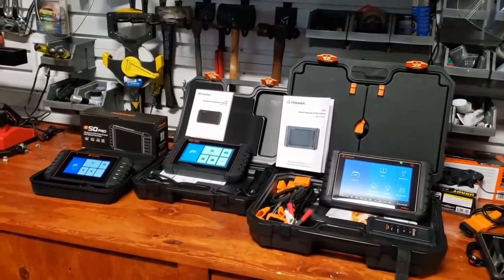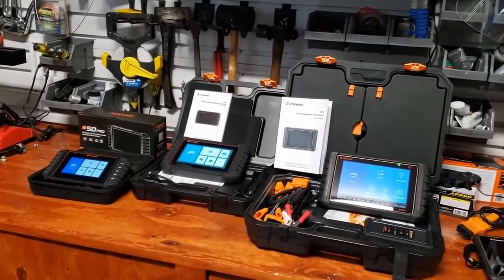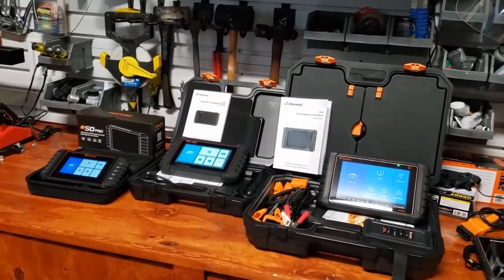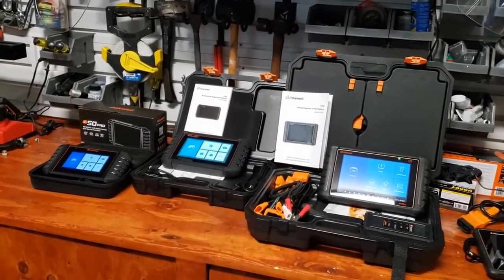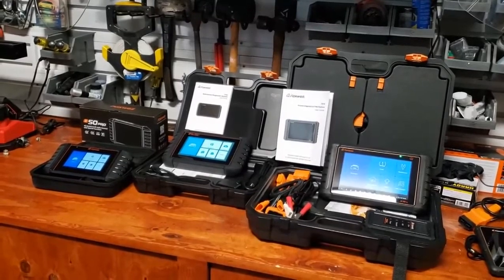All of these scanners are compatible with the new diagnostic platform called DOIP — Diagnostic Over Internet Protocol. So all of these are ready for that protocol as you start to see it in newer vehicles.